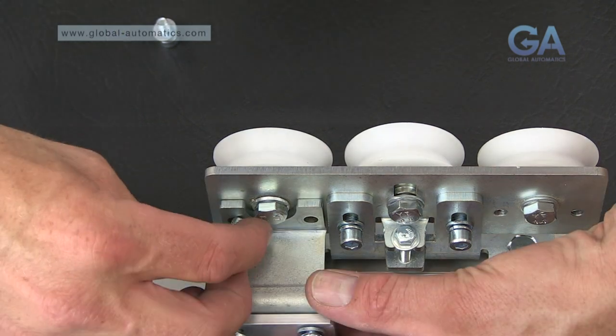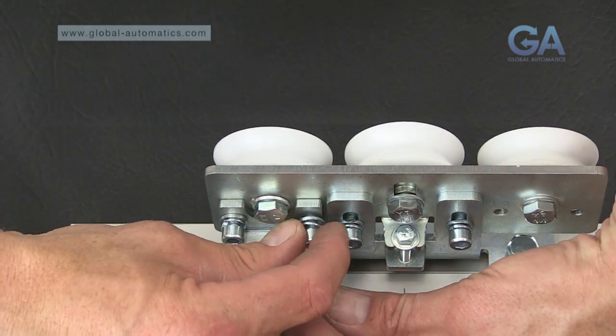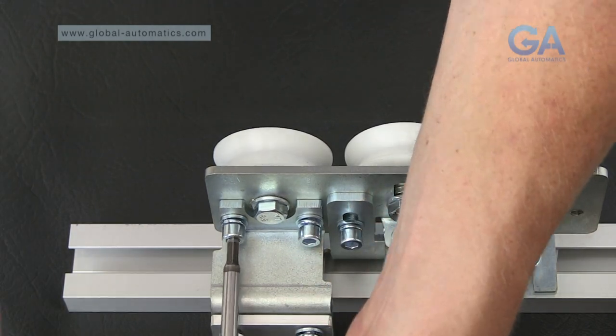Fit the belt clamp as shown and tighten. Repeat this process for the opposite side.